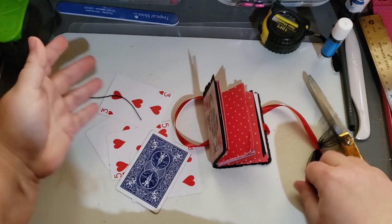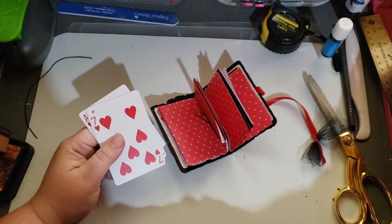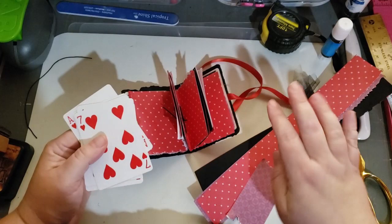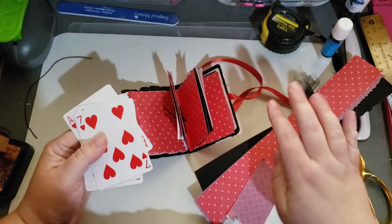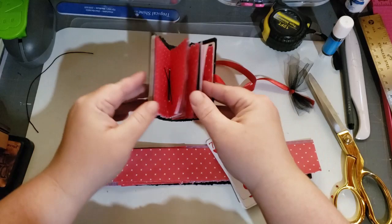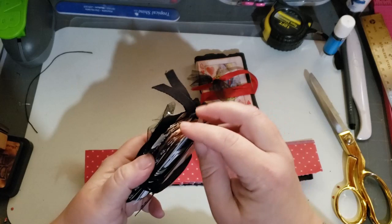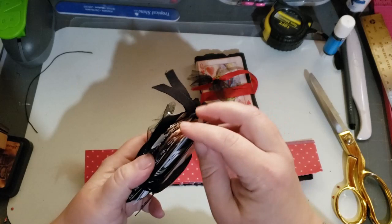I will leave the decorating to you guys. I normally just use up what I can. I'm using the same red, black, and red hearts theme. I'll end up using the leftover playing cards for pockets and tags. I'm all about putting the scraps back into the journal — so it's a no-waste kind of journal. These are the scraps I have from cutting my signatures and I'm going to put those back in there. That is the complete how-to for the playing card journal. Hope you guys like it and it wasn't too confusing. I will see you soon. Thank you.